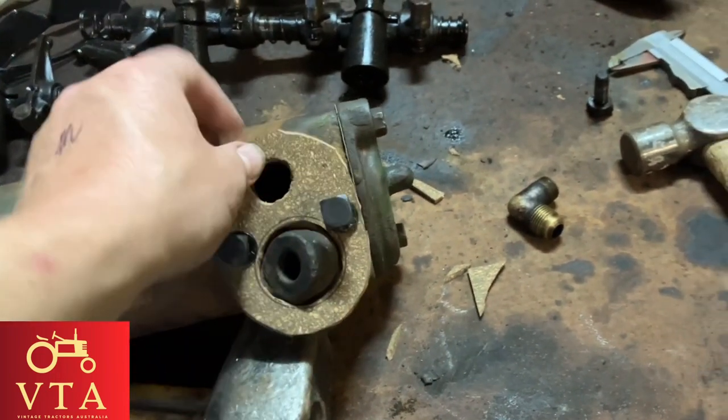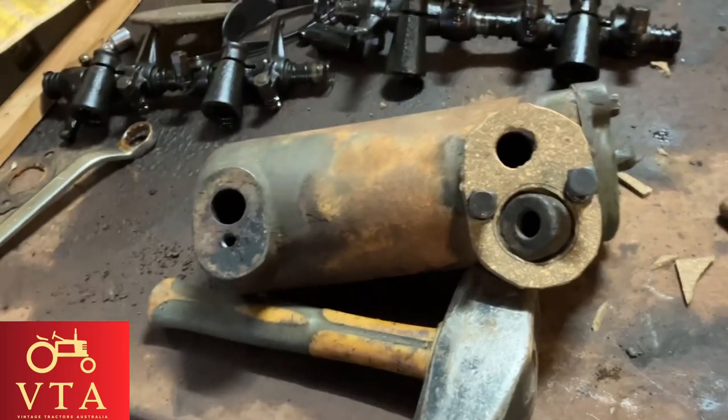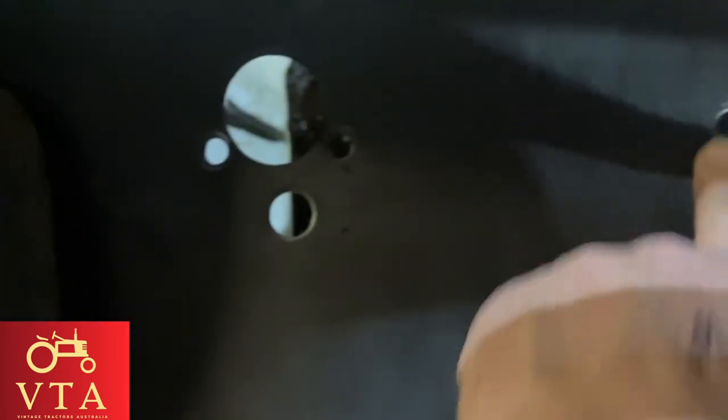I'm just going to put a bit of sealant on this one and stick it on. I'll do the same with this one once I make it, and then we'll put it up under the tractor where it goes. There are your three bolt holes.